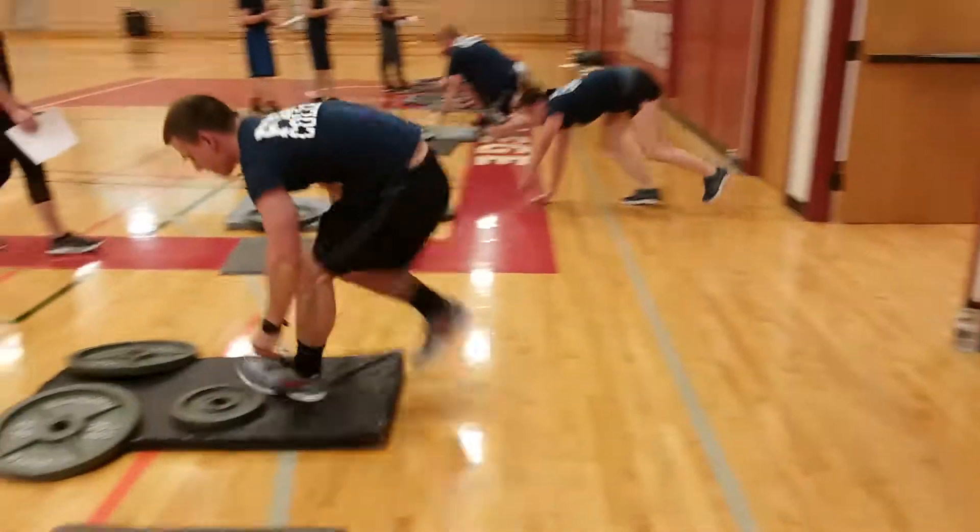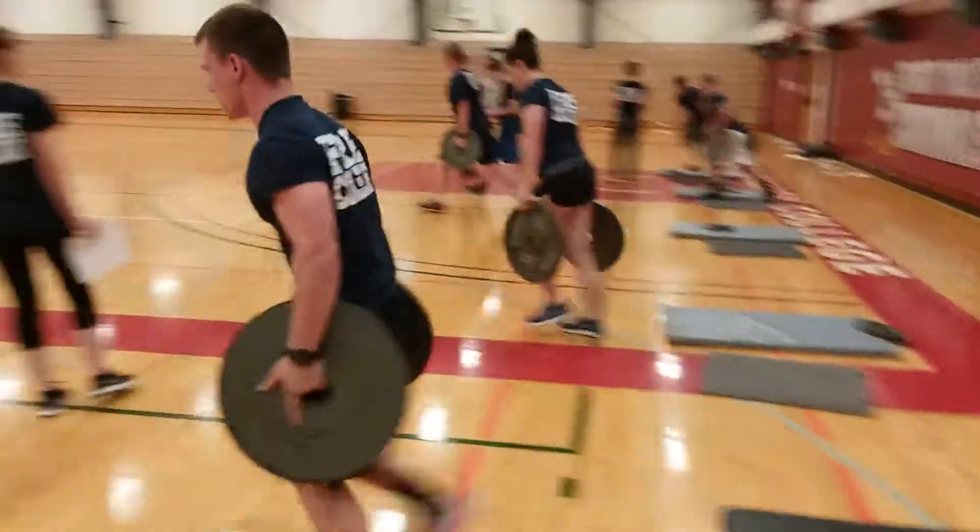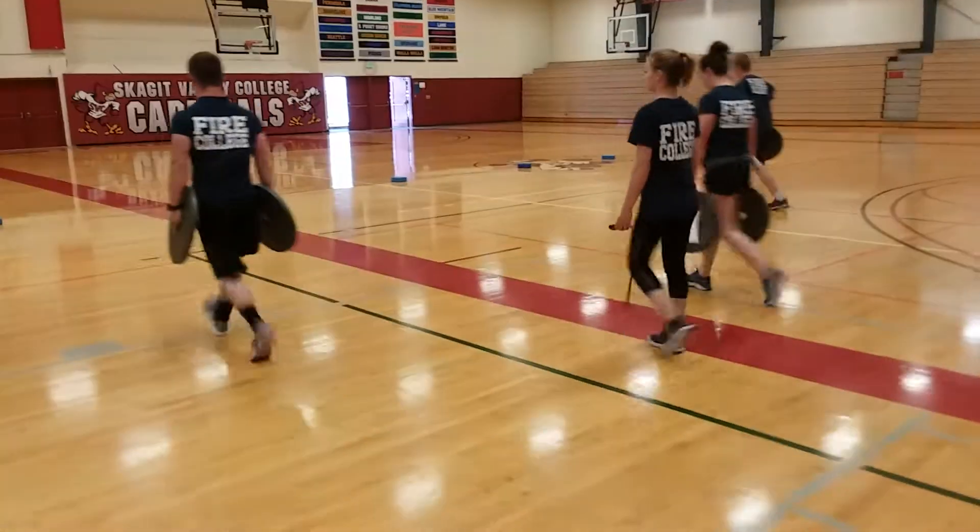After one minute of that, they step up. They walk, not run, grabbing onto the 45 pound plates. They walk, not run, all the way down.